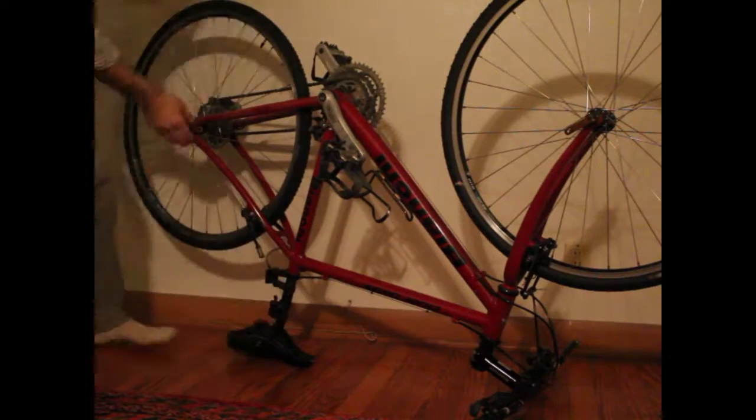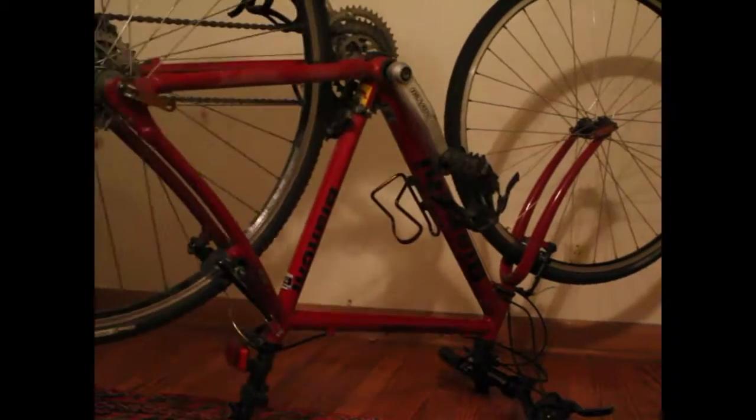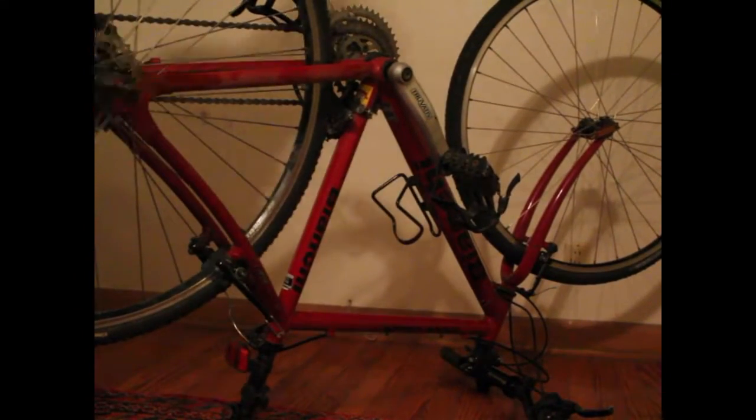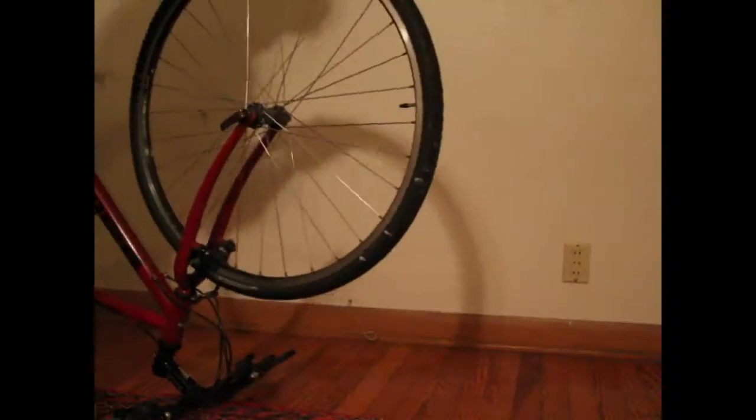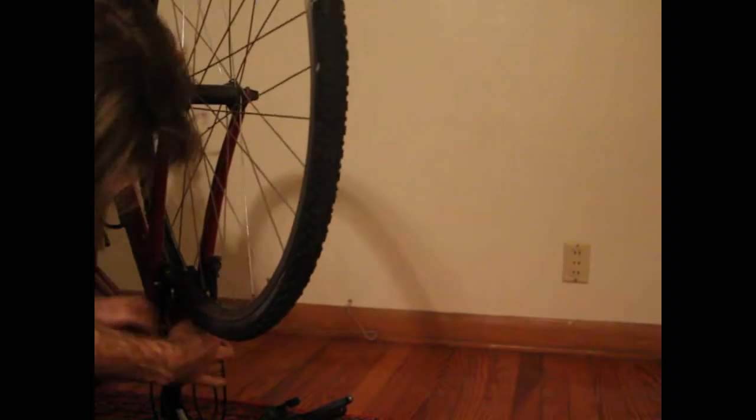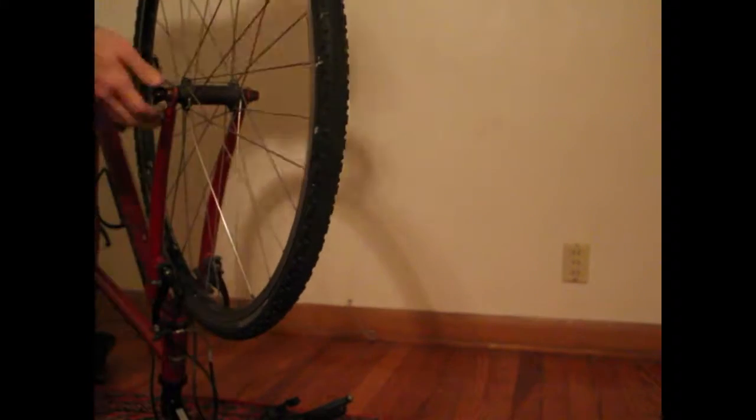Undo the brakes, release the quick release by pulling the lever and spinning it out, and then you can work the tire and the wheel right out. On the front it's a little easier — just undo the brakes and release the quick release and the tire should come right out.